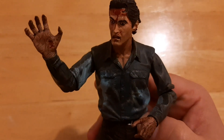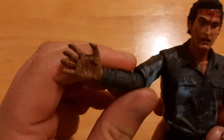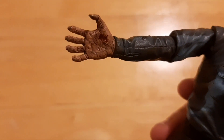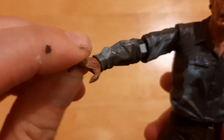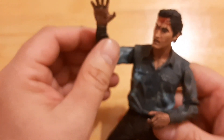The cool thing about this figure is he has interchangeable arms. A lot of people wonder how he got his hand infected — well, it's actually because Linda bit it. You can actually see the bite mark right there. Linda's severed head bit his hand, and that's how it got infected with evil.